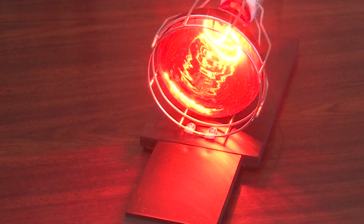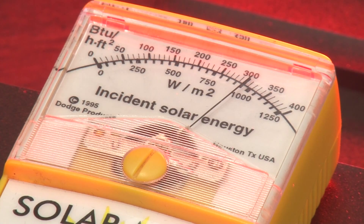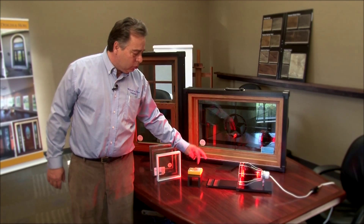Let's do a glass demonstration. Your windows and doors are actually made up of 80% glass, so having the right glass gives you the best performance for your house. I've got a heat lamp here pouring out heat, and a BTU meter registering the BTUs coming off that lamp. At this point, with that heat lamp, it's reading about 300 BTUs of heat coming out to the meter.